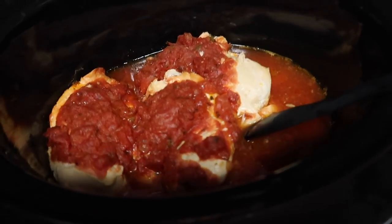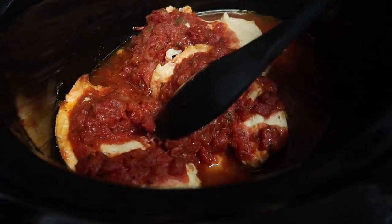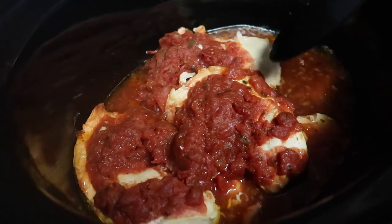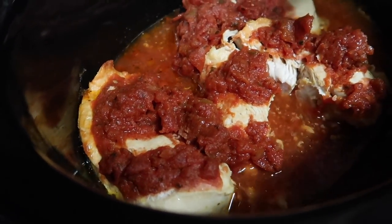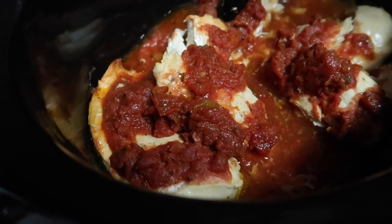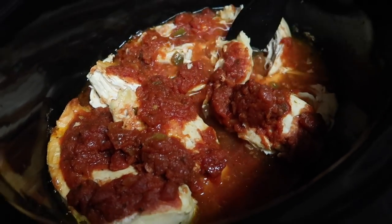I just turned it down to low and it's pretty much done — this is juice from the chicken and from the sauce. You can see it just kind of falls apart. I'm going to halfway chop this with my little spatula rather than fully shred it.